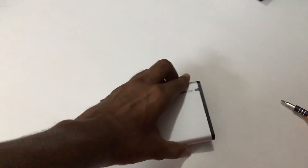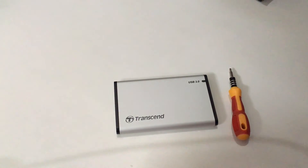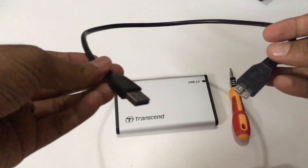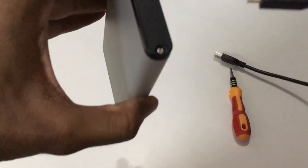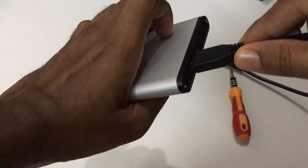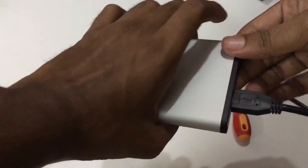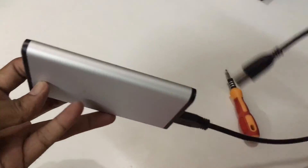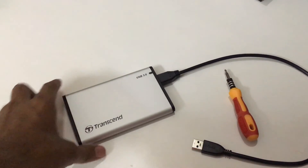One more good thing about this Transcend enclosure is it comes with a cable — a SATA to USB cable. You should connect the SATA end on one side, and now you are ready to connect it to your PC or Mac.